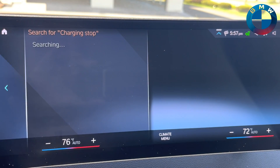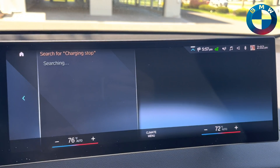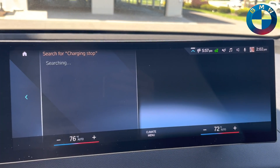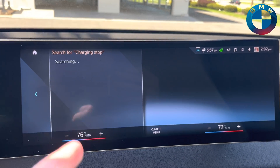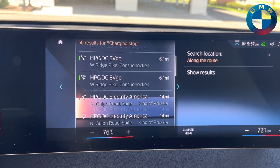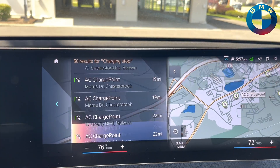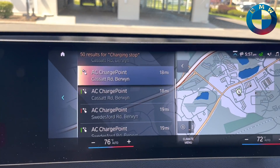It will show you all the charging stations along your route. As you drive along, the easiest way to do it is simply find what you're looking for. Here's everything along our route all the way to our destination — shows you exactly where it all is.